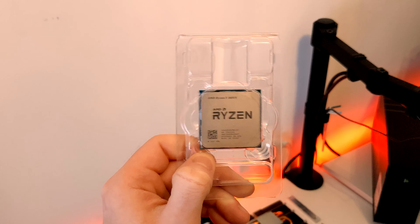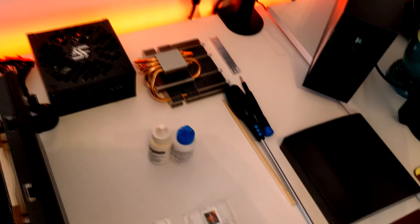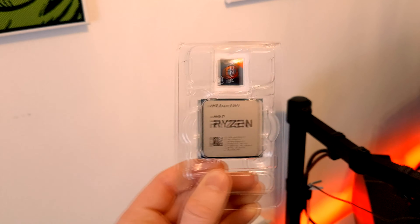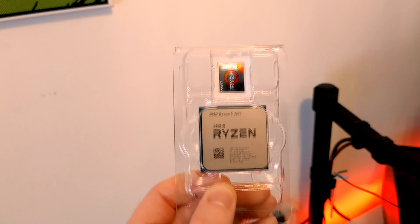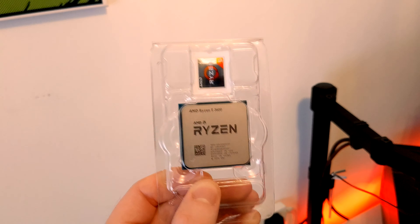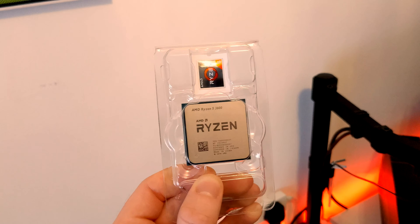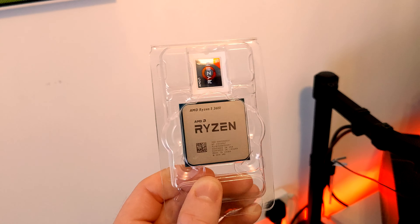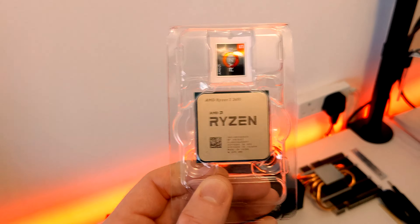I had a Ryzen 5 2600X in here — it's a great CPU, just a little hot in there. I'm popping in a Ryzen 5 3600. It's a great CPU and obviously nowadays you'd probably go for the 5600X, but there is a reason I'm using this at the moment instead. I can't tell you why yet, but you will find out soon what I'm using this CPU for as well as being in the Wii Man. There is a different purpose to why I've got this CPU, and I'm looking forward to showing you guys.